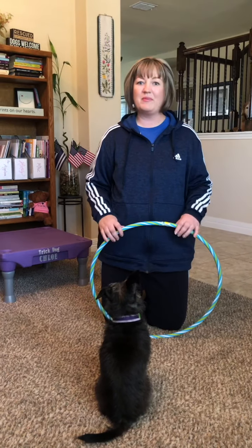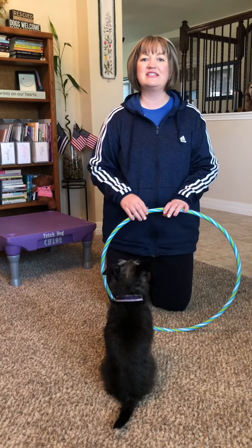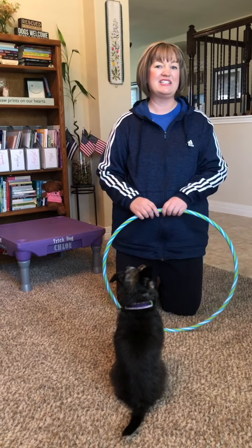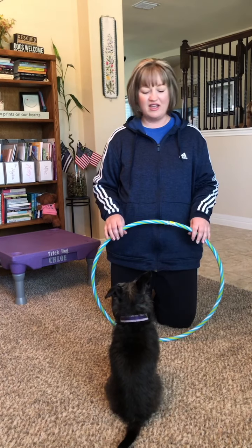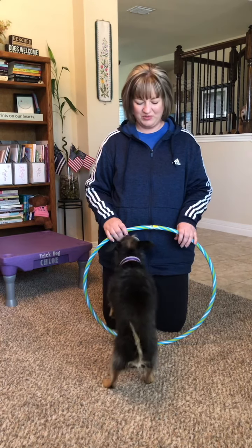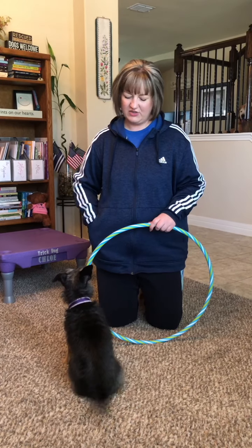We're going to start off with the hoop on the floor, and as the dog is successful we're going to steadily raise it. You don't want to ever get it so high that the dog's legs get caught in it, because that could scare the dog or hurt them, and once scared they might be more reluctant to come back to doing the hoop trick.